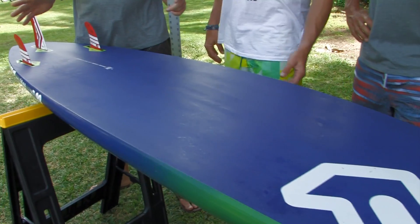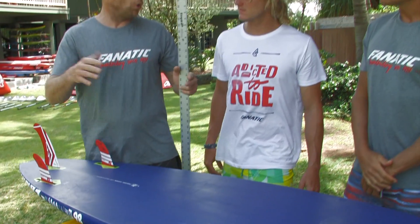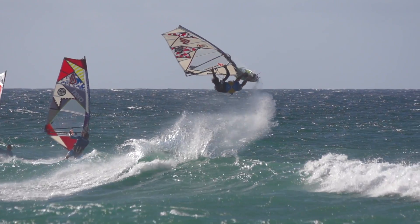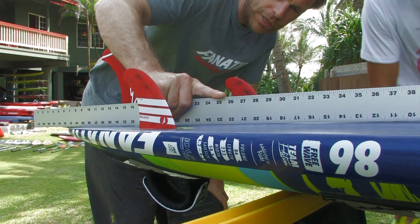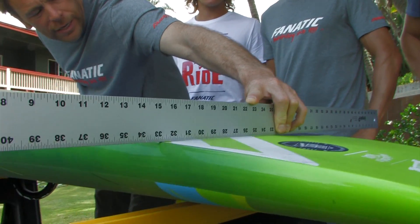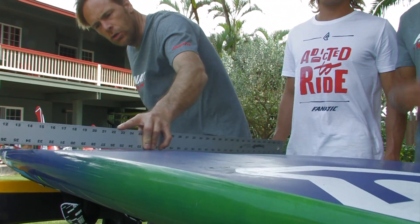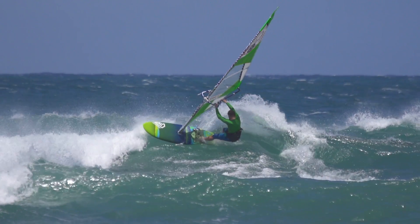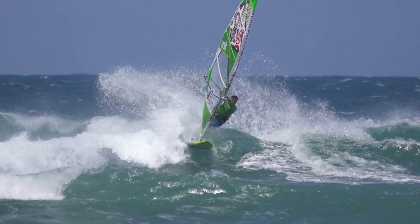The scoop rocker line is a bit flatter than on the tri wave. Looking at all three wave boards is kind of interesting. On the quad we have the most amount of curve, being a little bit flatter on the tri wave, and then having the flattest line on the free wave. Just a little bit of tail release here, and then with the V and the slight double concave, not really exaggerated, running all the way from the nose towards the tail.